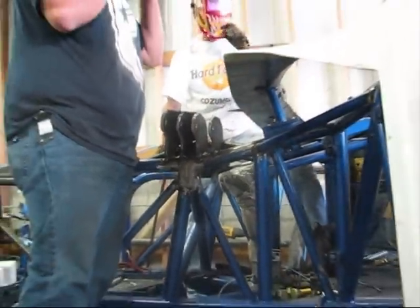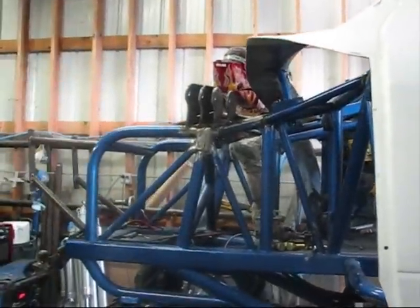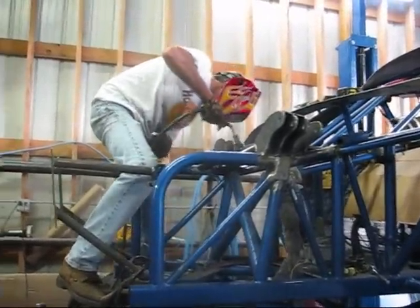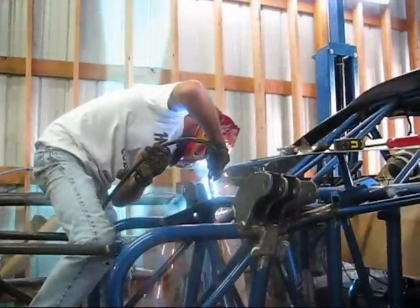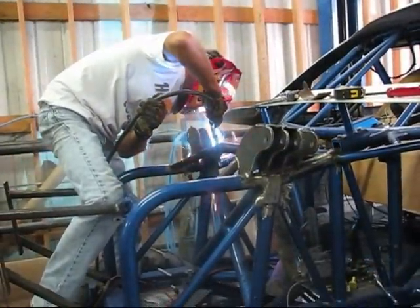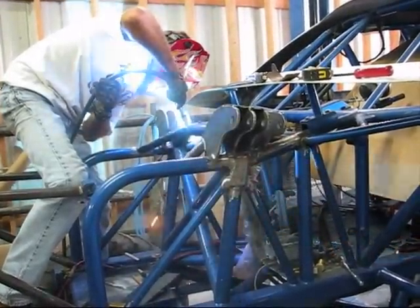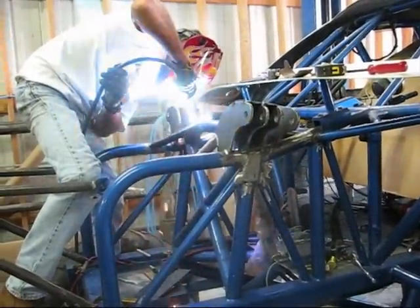Drop. Drop. Drop. Okay. Feel the start drawing you the wrong way.